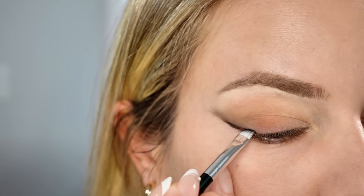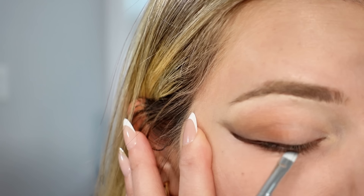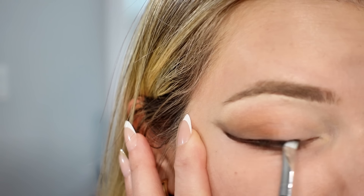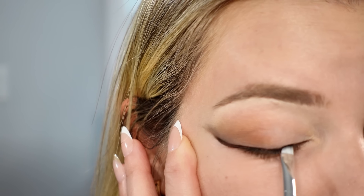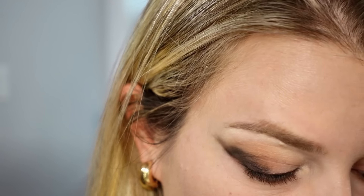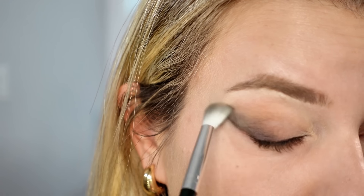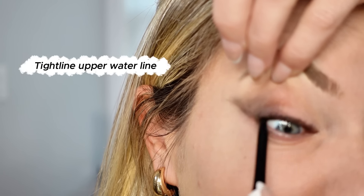Now go in with a black matte eyeshadow using a flat angled brush — this will enhance the wing. I decided to bring it to the inner corner of my eye, but this step is optional. Then go back in with some black eyeshadow to buff it out. If you have enough eyeshadow left on your flat angled brush, you can buff it out that way too. Use a clean fluffy brush to buff everything out into a smooth gradient effect. Then get a black liner and just tight line your upper waterline.